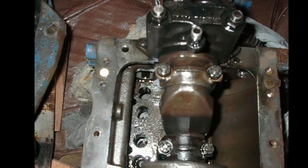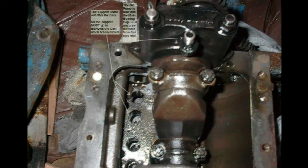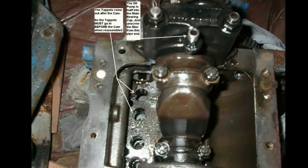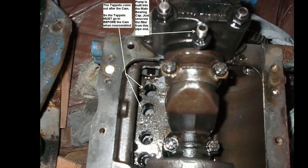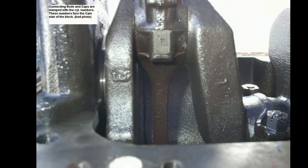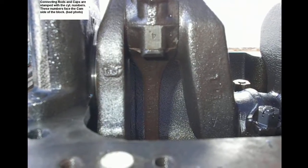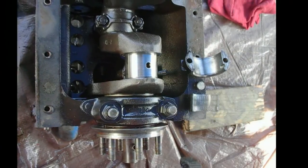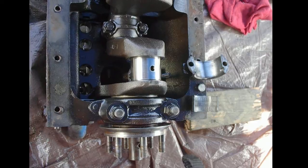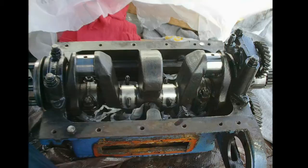Looking down at the crankshaft — those mic'd out fine. The lobes were not excessively worn, and the crankshaft bearing journals were not excessively worn. It's really an amazing engine, designed to run a little sloppy — it's not tight tolerance like our modern high-efficiency engines. The crank was in good shape; it's a $450 part, so I was very glad to find out it was okay.